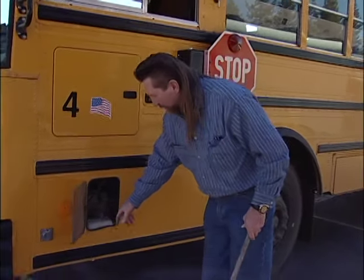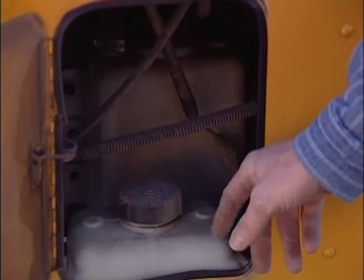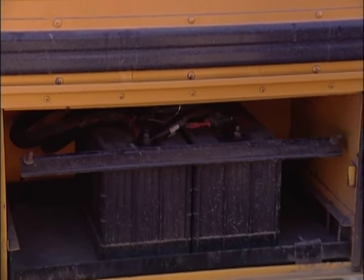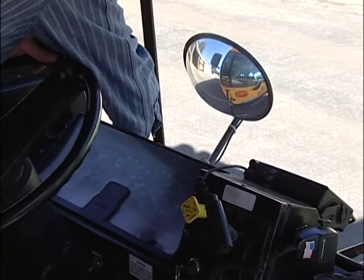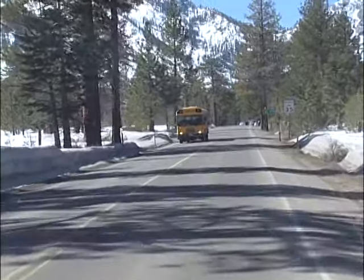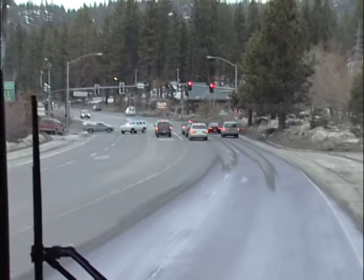There are several other important items to check out. Check the engine compartment coolant levels. Check the battery and make sure it's free of corrosion. Test the heater to make sure it's working, and also check the fan to see that it's running properly. Check to make sure your fuel gauge is on full. Do a radio check with dispatch. And if you are going on a field trip, make sure you have an itinerary as well as a working and charged cell phone.